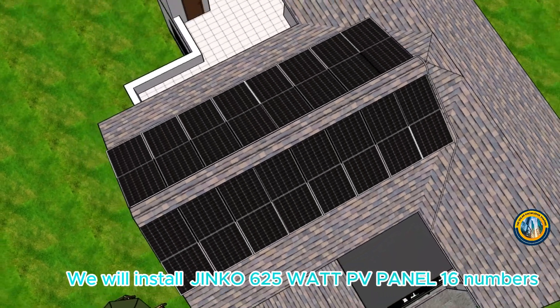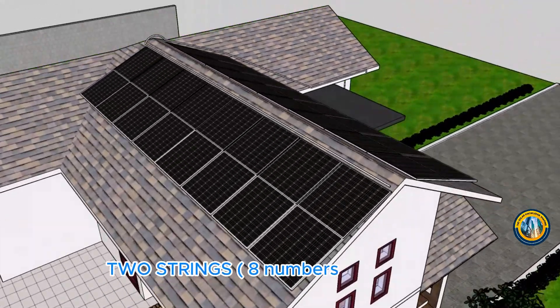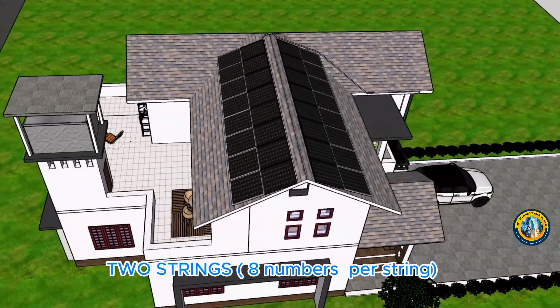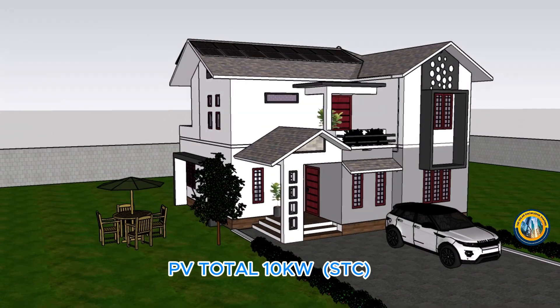We will install JNCO 625W PV panels, 16 numbers in 2 strings with 8 panels per string. PV total is 10kW under STC conditions.